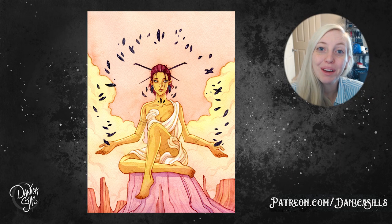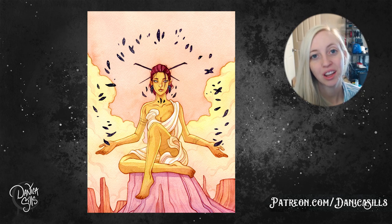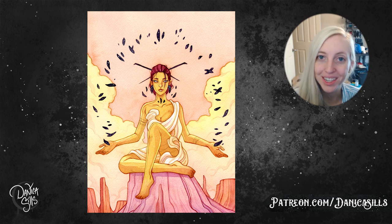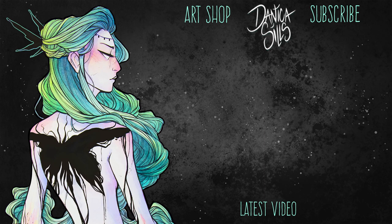That's about it for today! I do have this original painting available at my shop — there's a link in the description. A huge thank you to all of my patrons on Patreon, you're absolutely amazing. I'll be back next week with another art video, so thank you guys for watching and I'll see you then!